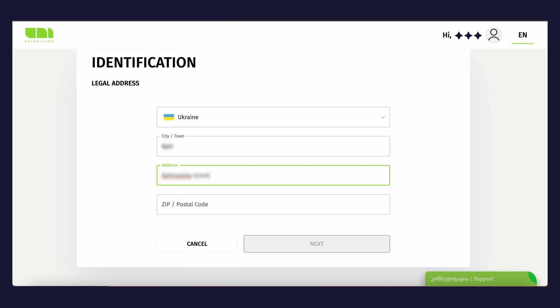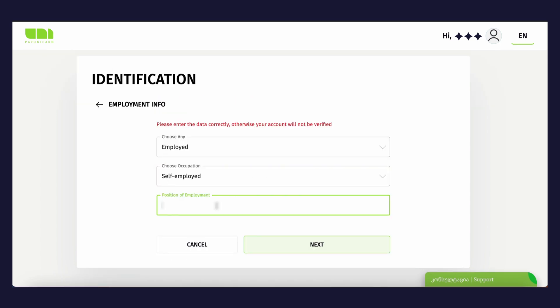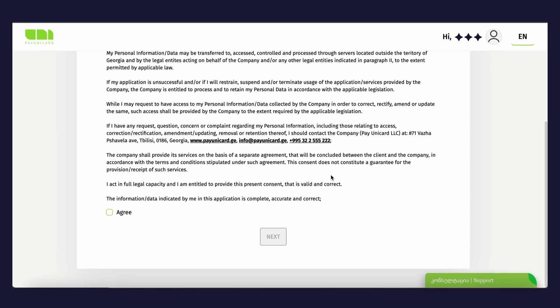Here you must enter information about your resident state. Fill out the form and tap the Next button. Enter employment info in the new window and tap Next again. Fill out the information about expected turnover and tap the Next button.